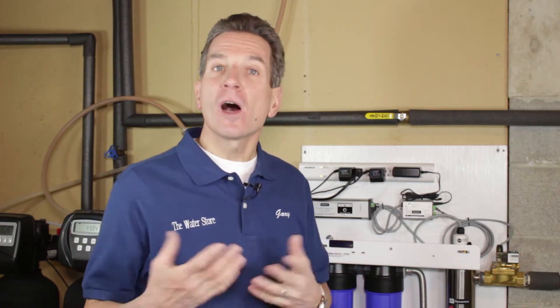Hi, I'm Gary the Water Guy and I own the Water Filter eStore and the Water Store in Midland, Ontario. In a couple of previous videos about disinfecting your household plumbing and disinfecting your well water, I mentioned using chlorine test strips — hot tub water test strips — to test the chlorine residual in your water.